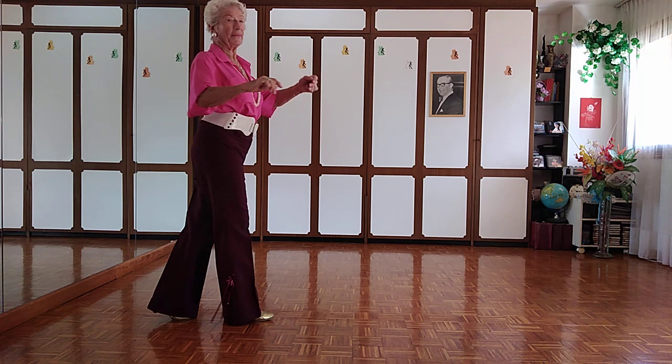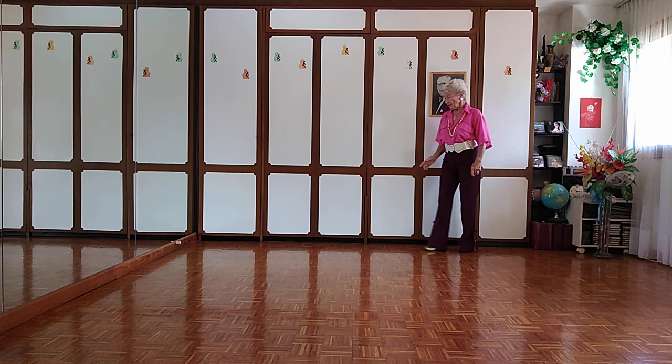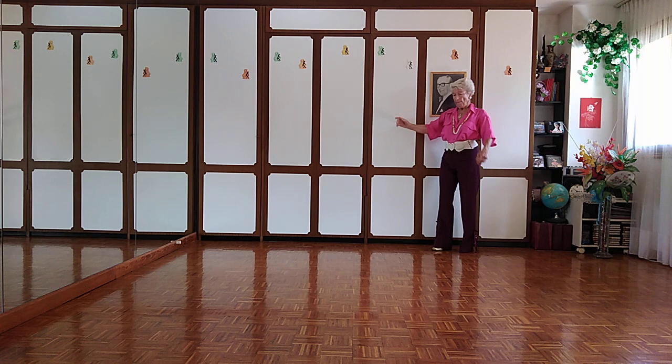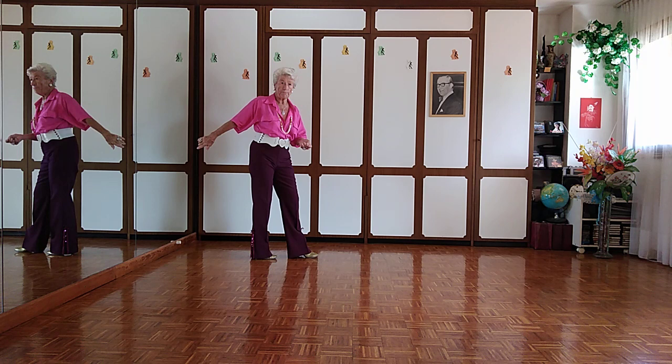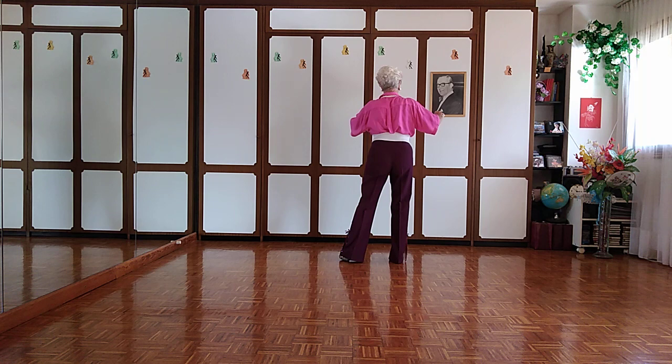We can also do it from the corner — the 4-step reverse turn. We go from line of dance into the corner. It's slow, quick, quick, quick, slow. And the check is back in line of dance. Now forward — you have to turn more, you turn a quarter. Full to side. And now quick, quick, quick, quick, slow.